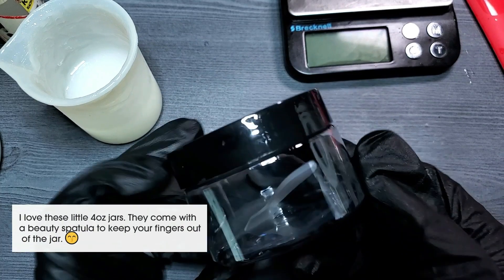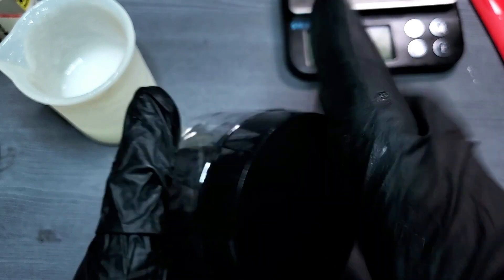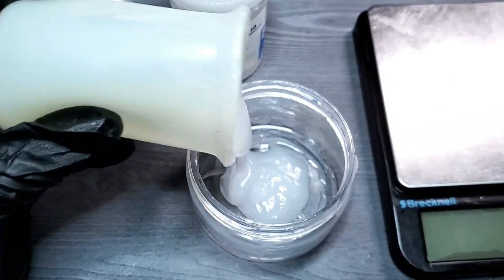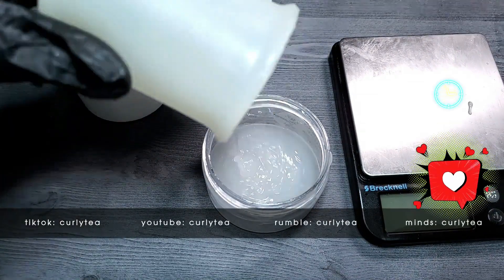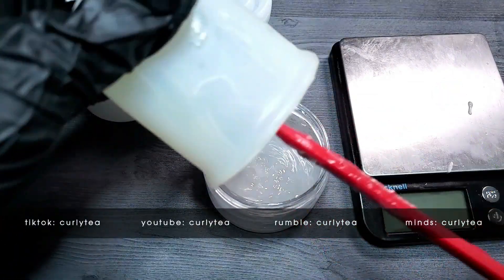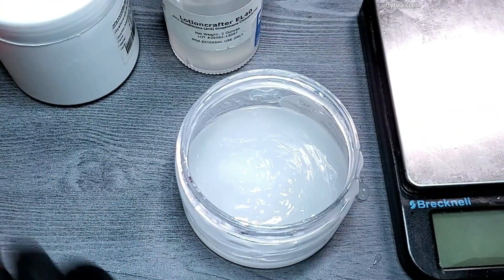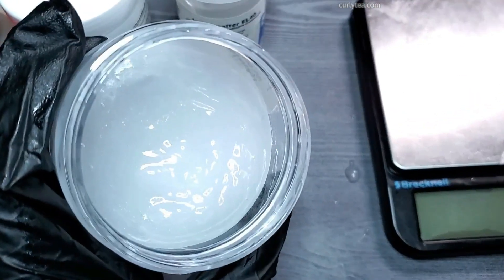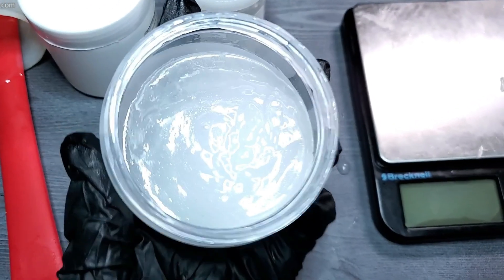I love these little 4-ounce jars. They come with a beauty spatula to keep your fingers out of the jar for added protection. The final serum is gorgeous — it is definitely a full-body serum and not a light, watery essence. It's not too thin and the humectant ingredients give it just a little playtime to add hydration into the skin. I use it on my face, my neck, and my hands when I need to feel more hydrated than when I use a regular cream. You can also use this underneath a cream if you want.